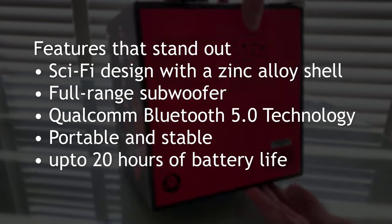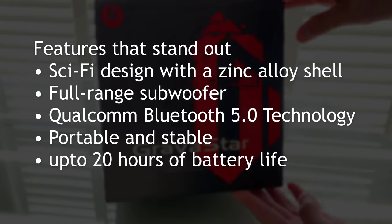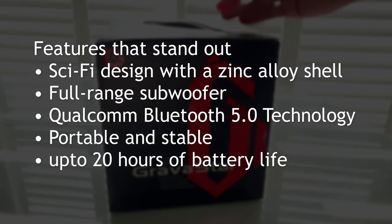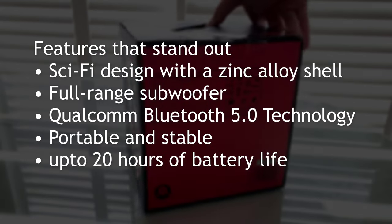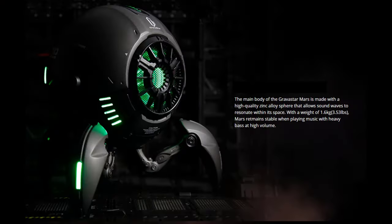Very stable on the footing. And it comes with the cable, so you can also plug it into a non-Bluetooth device — the 3.5 millimeter audio aux cable — so very nice. Up to 20 hours of battery life, depending on how loud you play it.